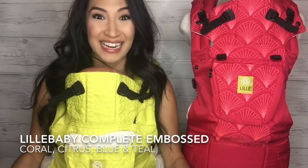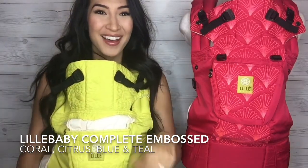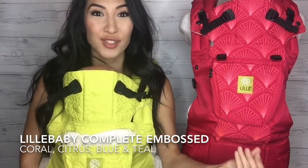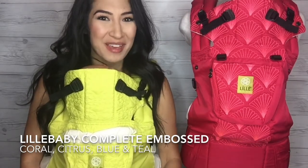very soft and stunning. So right now I am wearing the citrus color. We are sitting next to the gorgeous coral, which is not a true pink, it's not a red, it's definitely in between.